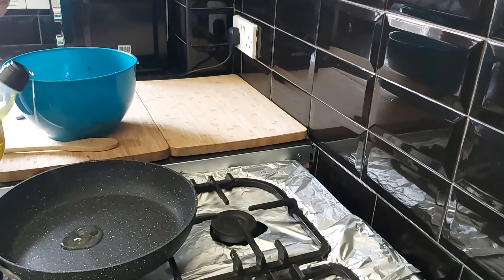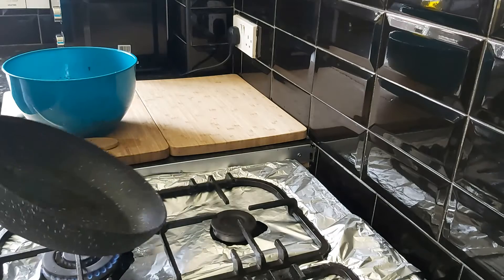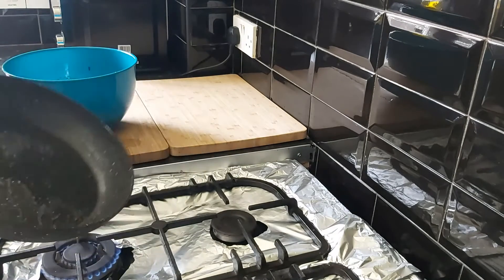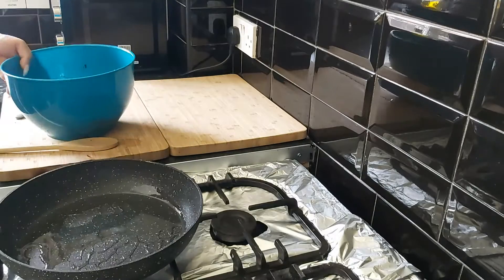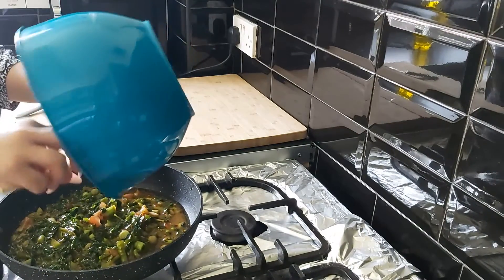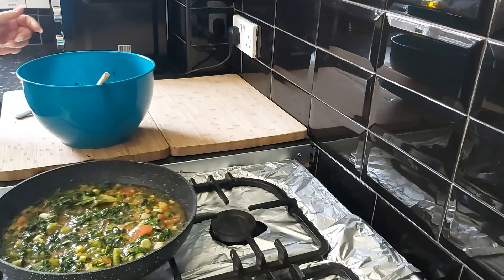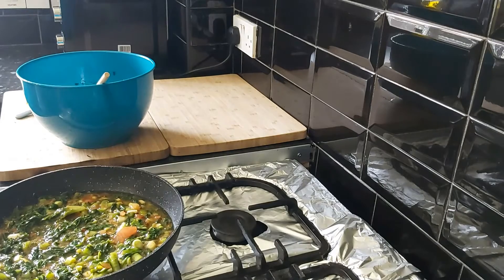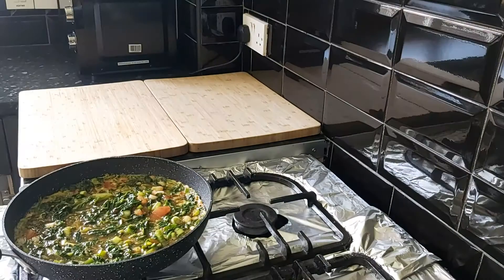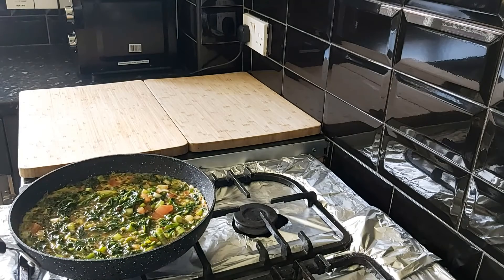In the same frying pan I'm going to add in two tablespoons of olive oil and spread it around. Now I'm going to add in all the mixture and spread it around equally. We need to cook our frittata on a medium heat, three minutes on each side.